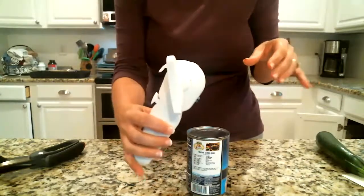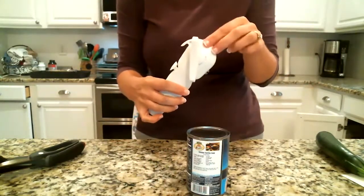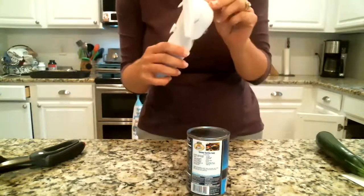So that is it — that's the Pampered Chef can opener. Opens on the side, no sharp edges. It's awesome, you guys. Hopefully that helps if you have trouble using it.